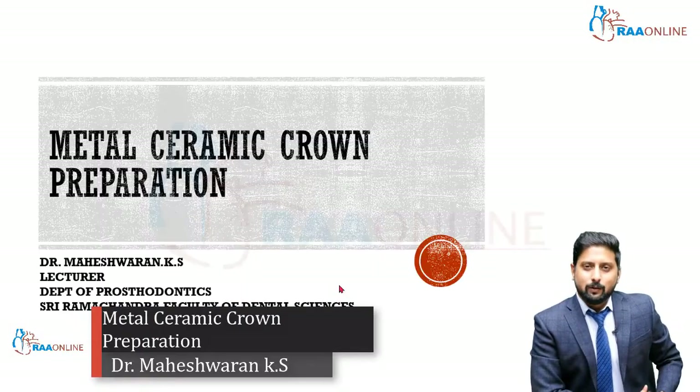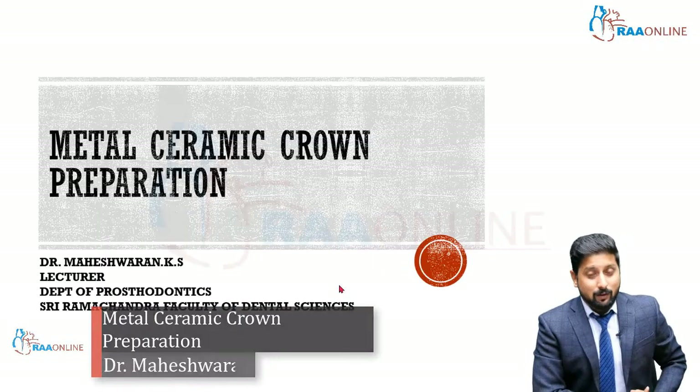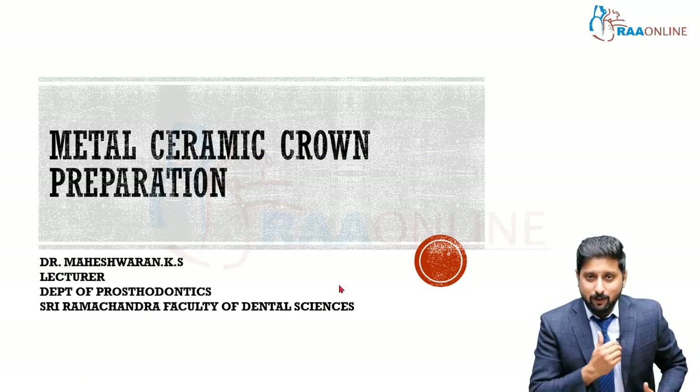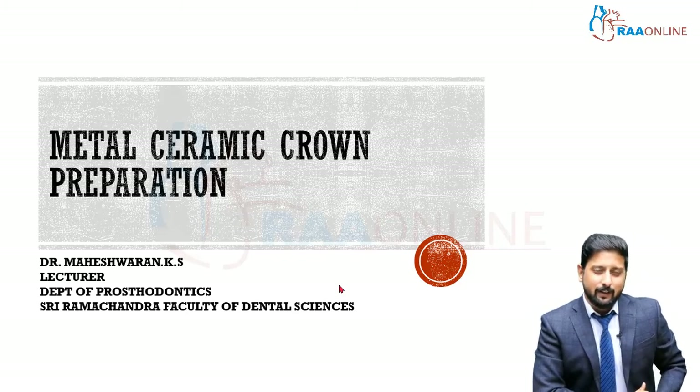Hello everyone, hope you guys are doing well. Welcome back to RA Online Education. I'm Dr. Maheshwaran KS, a lecturer in the Department of Prosthodontics, Sri Ramachandra Faculty of Dental Sciences.